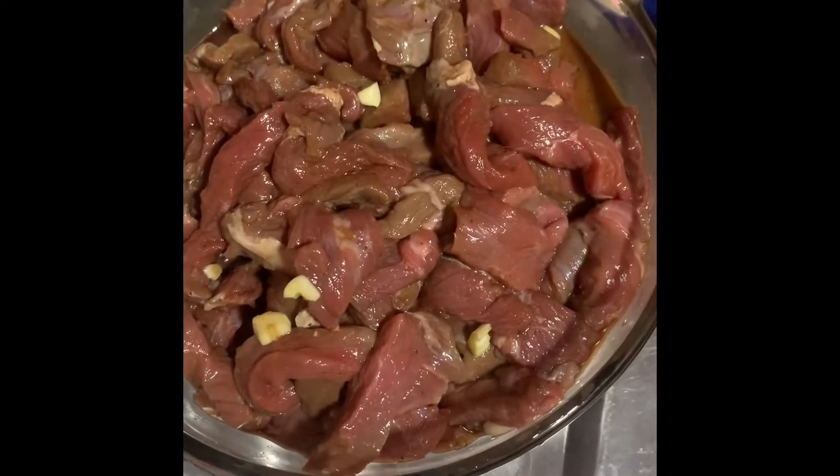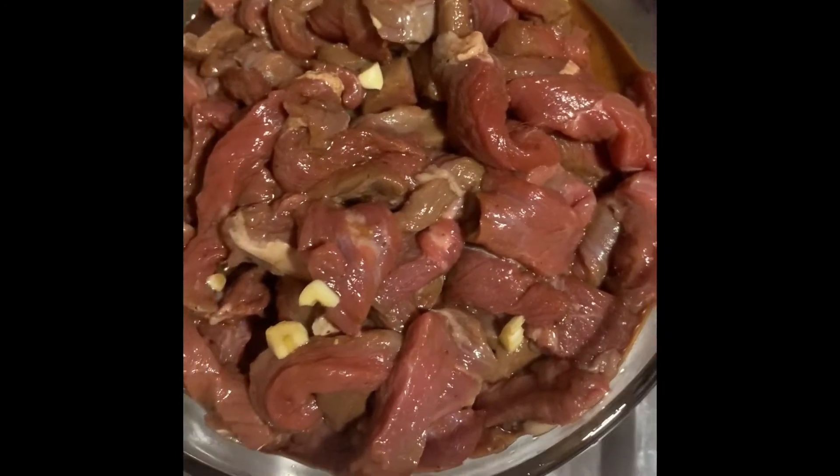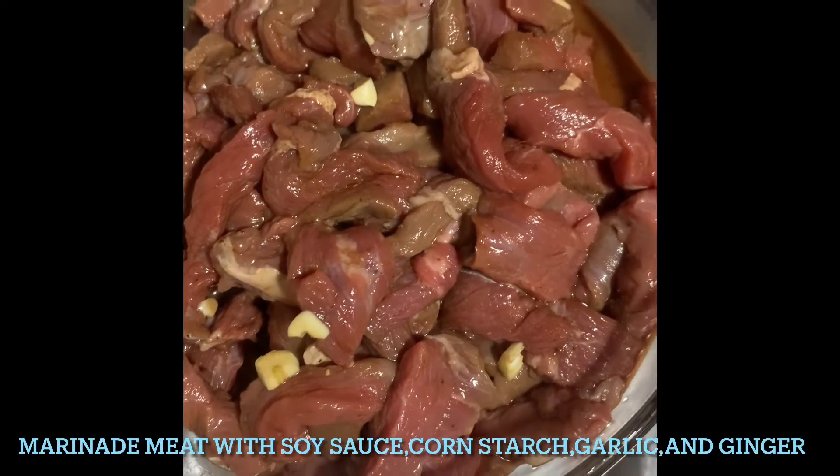Hey guys, welcome to my channel, Chichik Family TV. Today I'm going to show you my own version of beef with stir-fried broccoli. I hope I will get a good result and good compliments in my first trial and error beef with stir-fried broccoli. So let's go!